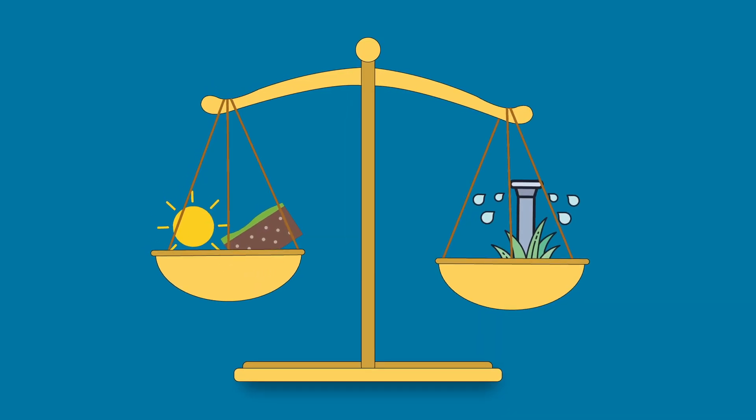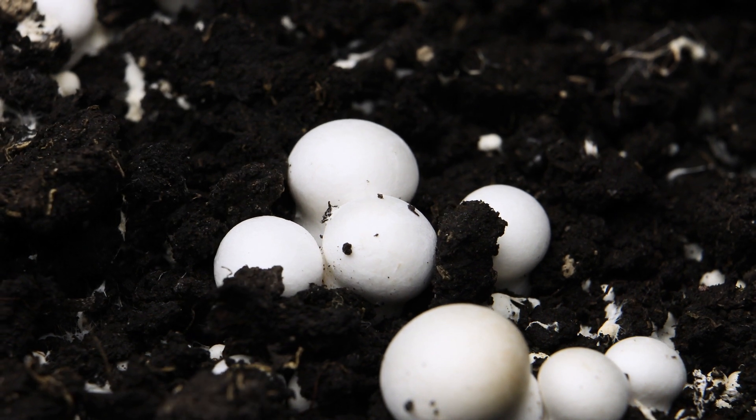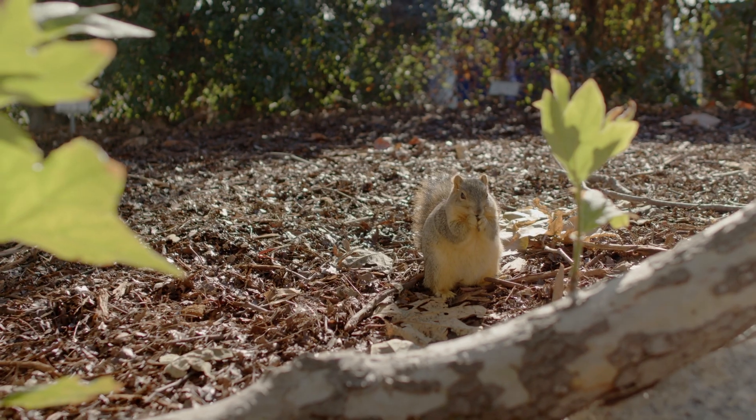Maybe it's an imbalance in sun, soil, or watering, or it could be a pest like fungi, bacteria, or rodents.